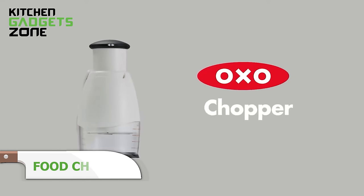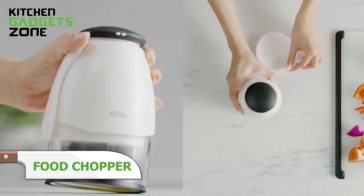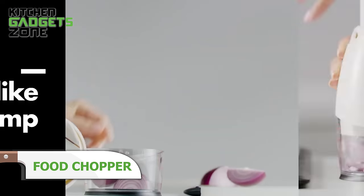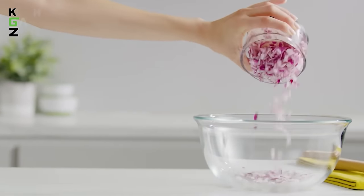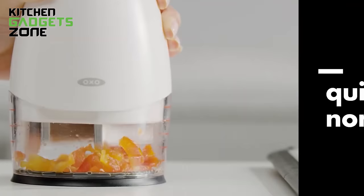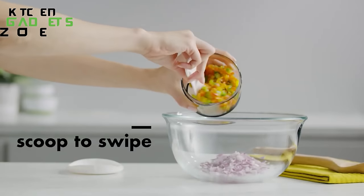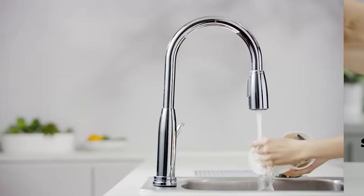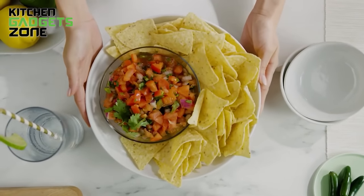Chopping vegetables, nuts, and herbs can be a tedious and time-consuming task in the kitchen. The OXO Good Grips Chopper simplifies this process with its efficient wave pattern blades that rotate evenly, chopping ingredients with precision. The non-slip knob ensures safe and easy chopping, while the included spoon allows you to scoop out the chopped ingredients effortlessly. The snap-on lid turns it into a compact container for storage. With its easy cleanup and simple reassembly, this chopper makes meal prep a breeze.